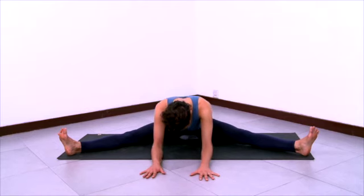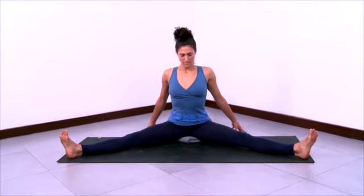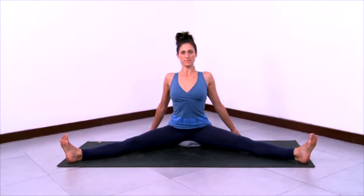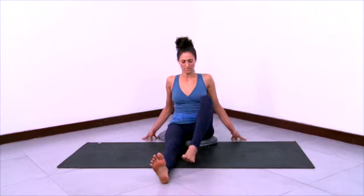Walk your hands back towards the pelvic floor. Take your hands behind you so that you can sit tall. Staying active in the legs. Then slide your legs together, bending the knees.